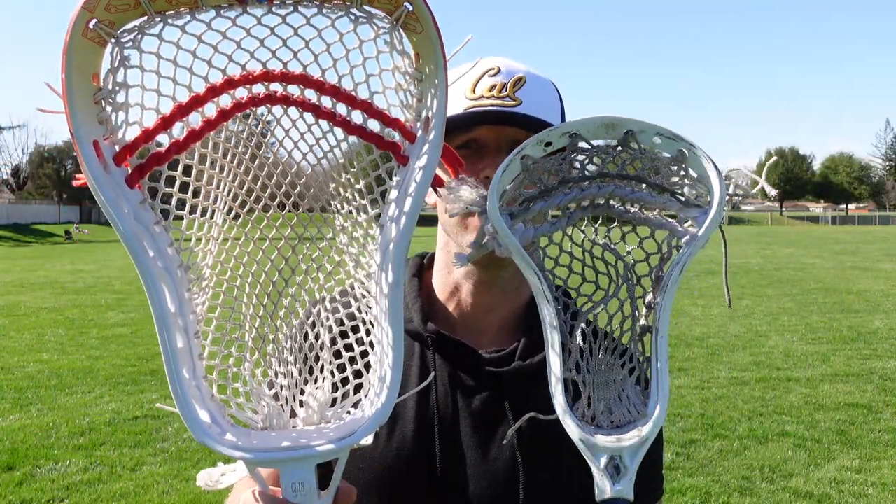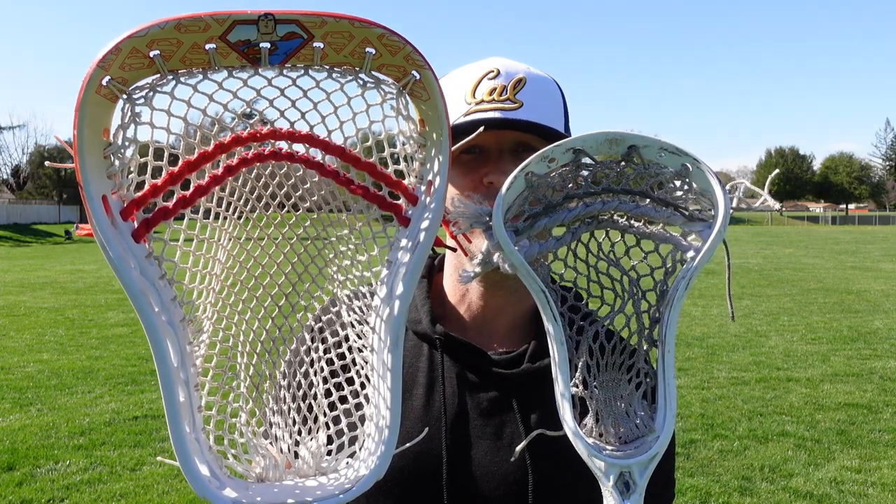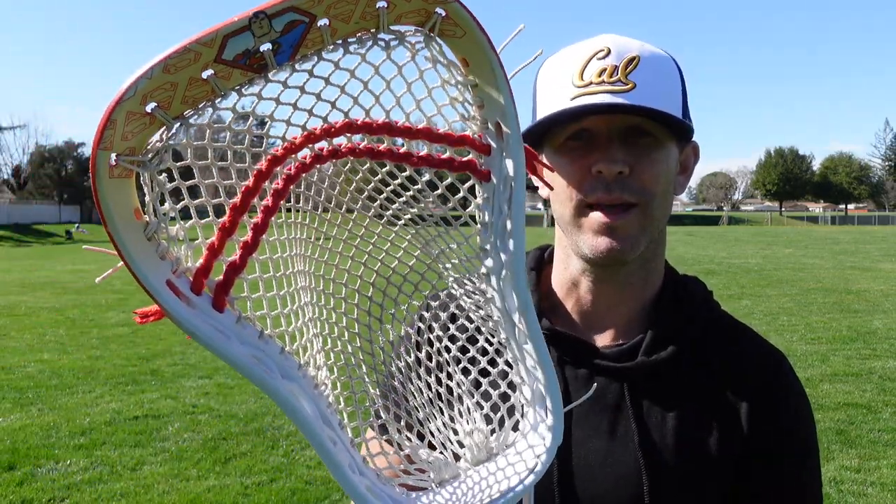The spoon design comes with its set of advantages and disadvantages. What Deep South Lacrosse and Coach Sash have done is change the design to have it resemble an attack head — it's essentially an enlarged attack head. And that's going to give you several advantages as a goalie, mostly because you've got this built-in channel right here, and that's going to allow you to cradle a lot easier.